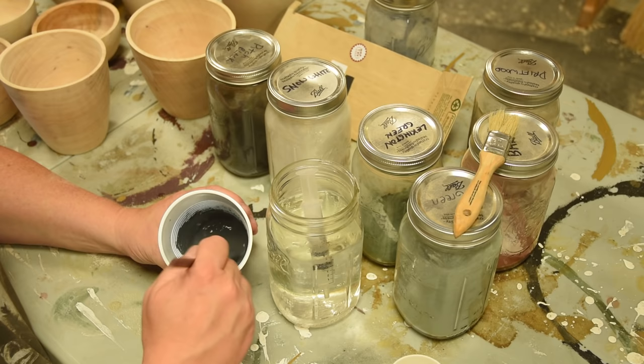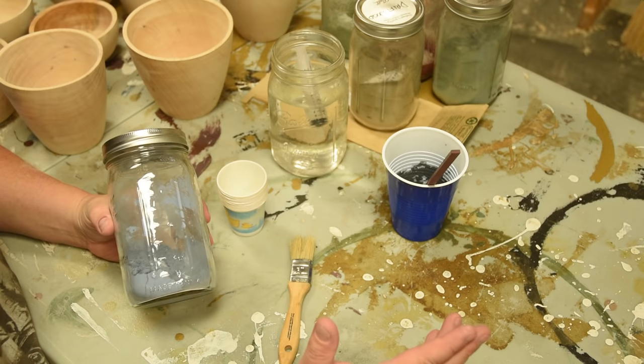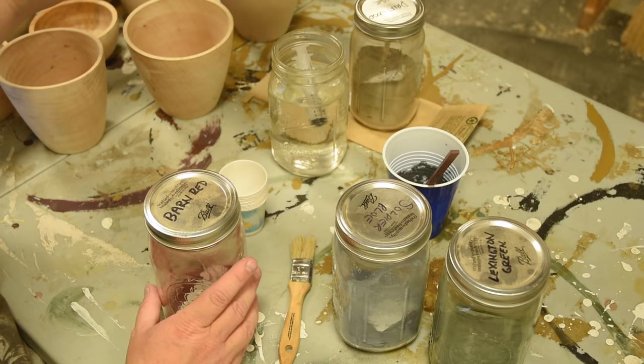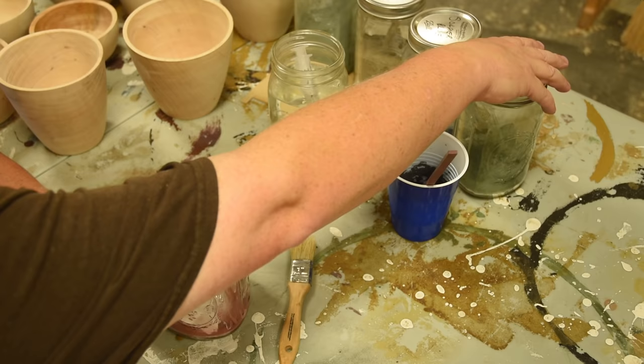I have found that the brighter colors — with the exception of orange, because I'm in Austin, Texas, Longhorns — don't really sell that well. Darker colors, base colors, and earth tones seem to do best. I might even lighten up this Lexington Green, but I have Barn Red and Seafoam Green. You wouldn't think Driftwood would be a really popular color, but in a bowl people seem to buy that one a lot. These are all standard colors from the Old Fashioned Milk Paint Company.